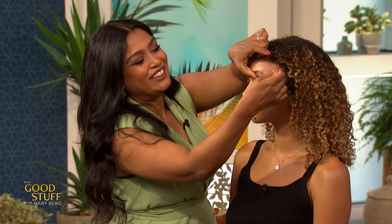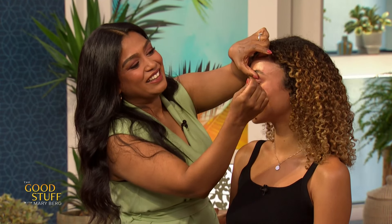Great job, Kelsey — you look absolutely beautiful. Studio audience, to help you recreate this look, you're all going home with a selection of these beauty products. We gotta take a break and we'll be right back.